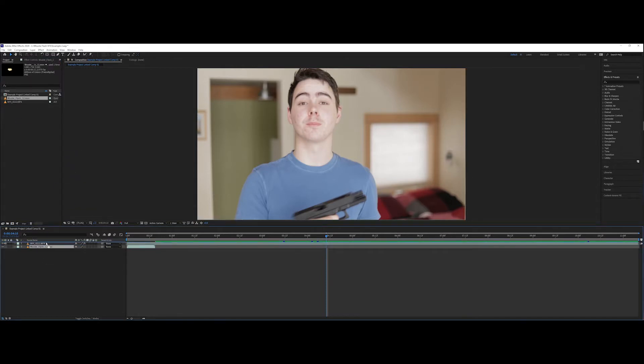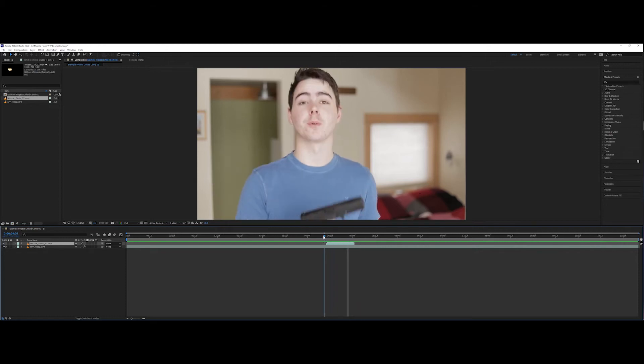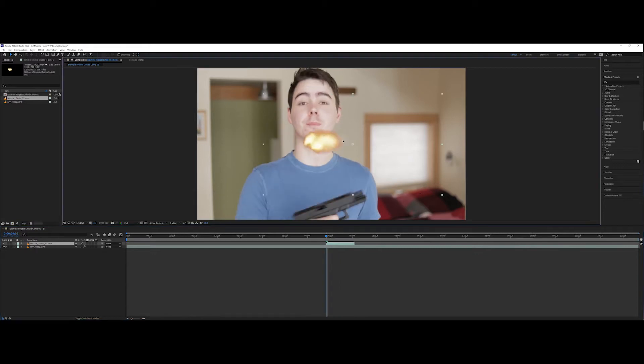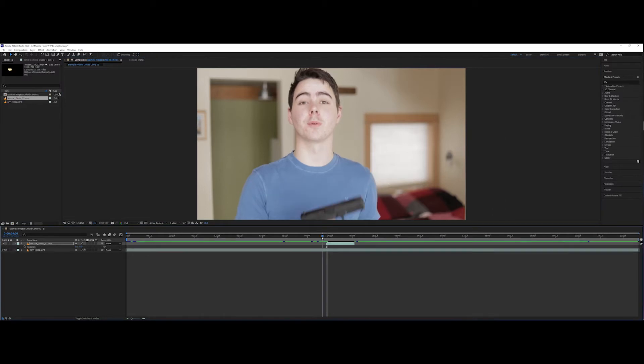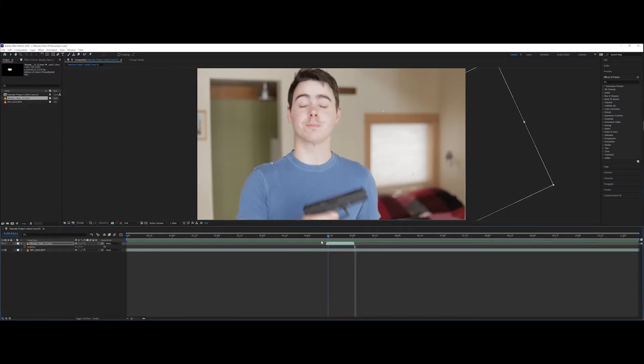I'm going to drop the muzzle flash right on top of our footage like this. This effect is transparent, but see how quickly when I play it — it's one frame and then there is a little bit of smoke, you can just barely see it. We're going to take this muzzle flash and I'm going to scale it up just a little bit. Even if I play back now, we're starting to get somewhere.